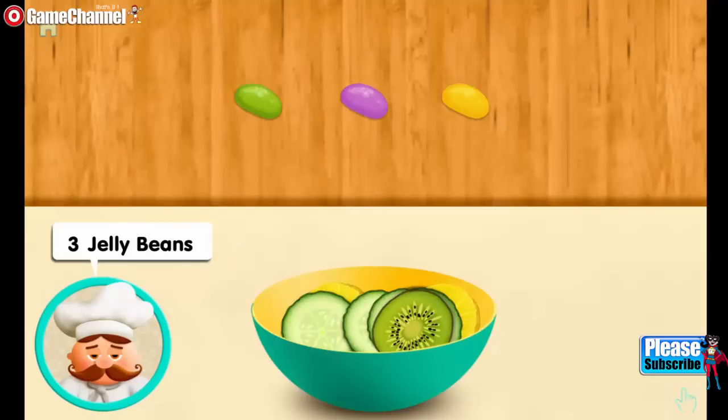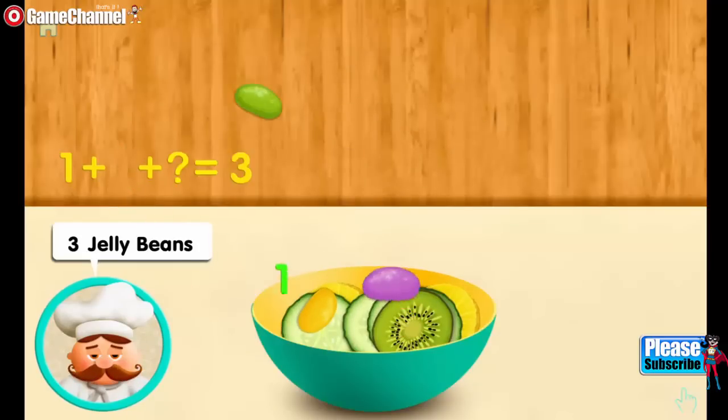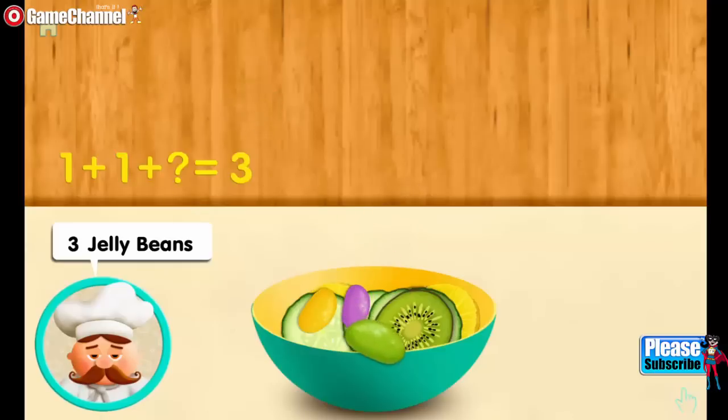Three jelly beans. One. And one more. And one more. Makes three all together.